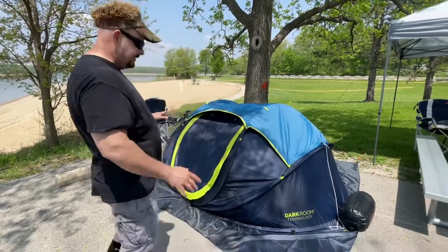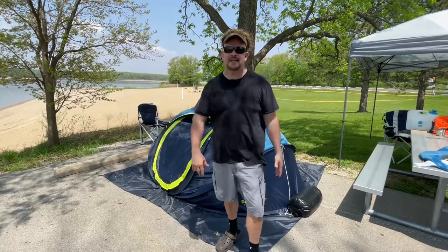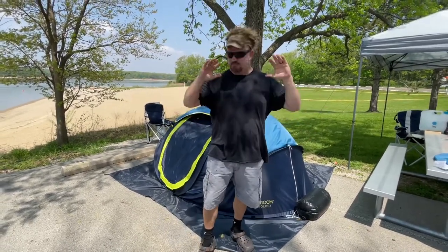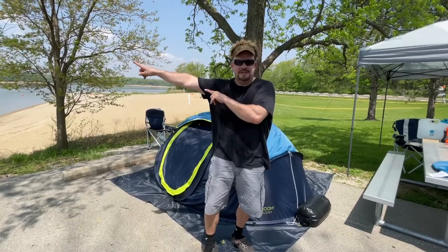I like the tent — I've never seen anything like it. We are camping on hard cement, we have nowhere to put our stakes, and if there was a windstorm last night it would have gone off into the lake.